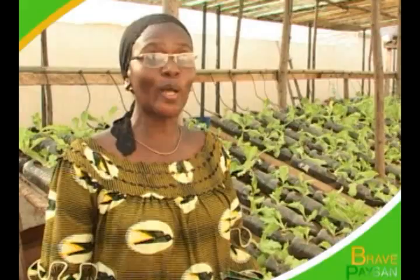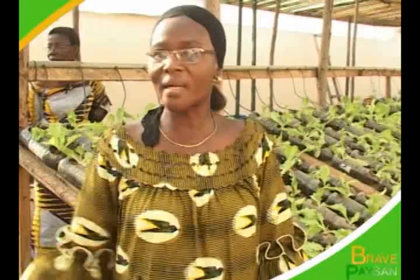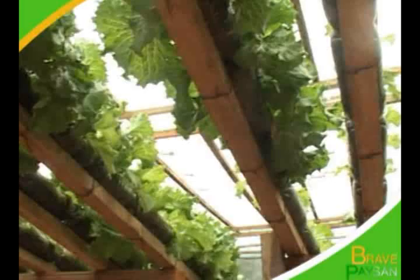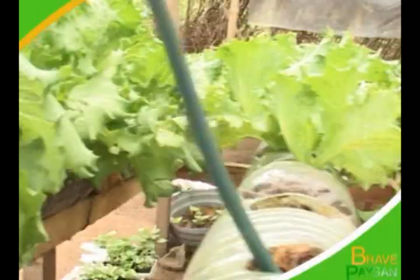En Côte d'Ivoire, nous n'avons plus de forêt classée. On n'a plus de terre. Donc pour éviter tout ça, pourquoi ne pas faire l'hydroponie ? Sur ma terrasse, dans mon jardin, je peux cultiver. L'hydroponie est bien en ville parce que c'est une culture qui est propre et saine. Cette technique culturelle a eu un écho favorable au niveau de la jeunesse avec des projets pilotes que la FAO a initiés, comme à la Riviera-Faïa, où l'équipe du magazine agricole s'est rendue après la visite aux épouses de militaires.